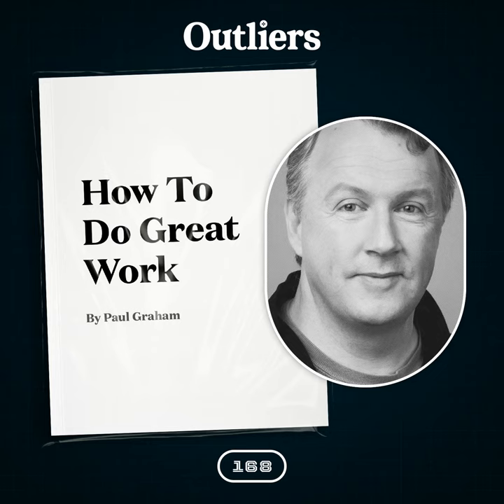How to Do Great Work explores curiosity, the source of originality, the relationship between breaking rules and new ideas, and how being naive is a form of independent-mindedness. As well as why being self-indulgent helps you find overlooked problems, why big ideas are more often questions than answers, and why the best questions grow while you work to answer them.